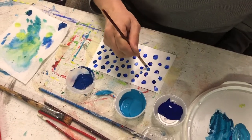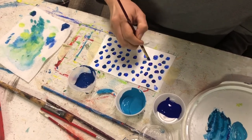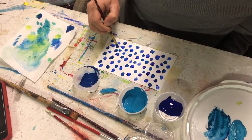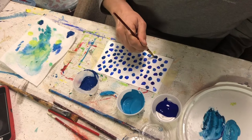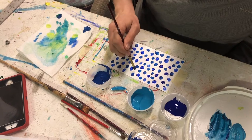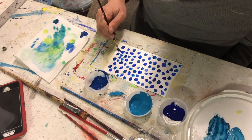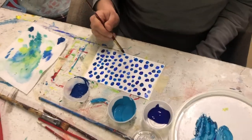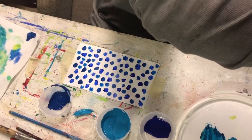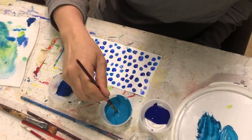I'm just filling in all the empty spots where I don't have dots. It's kind of like stippling with color, if anyone's done stippling. And now I'll go back with this turquoise.